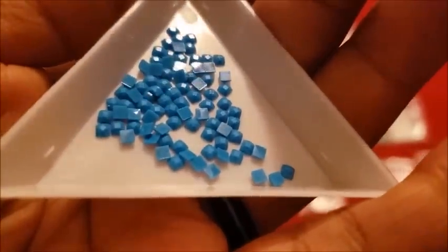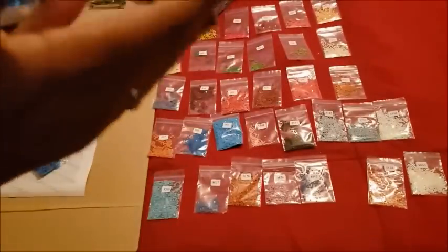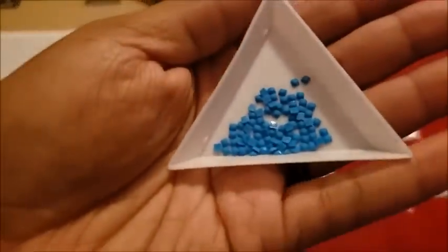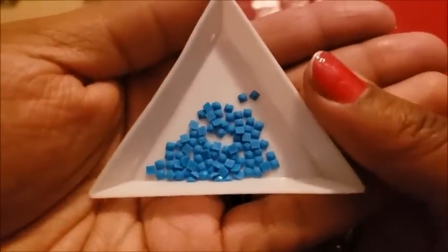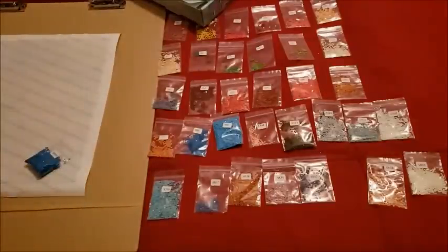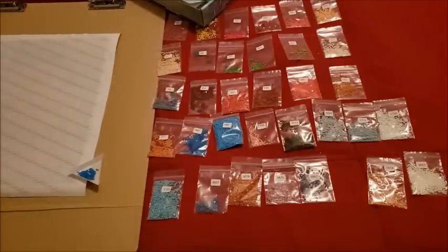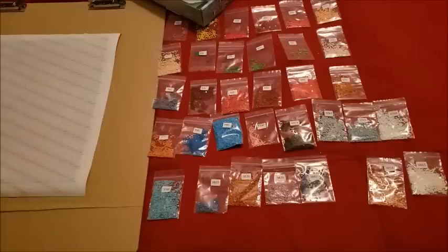I wonder how many facets they use — I'm pretty sure it says somewhere on there. Have you guys ordered from Wizardy before? How did you like your experience? You should probably try them if you haven't, because it looks like they have good quality, especially if you love square drills. Everything came so protected, and for it to withstand the temperatures up north here, they are definitely worth checking out.